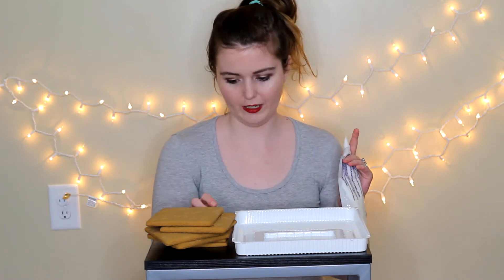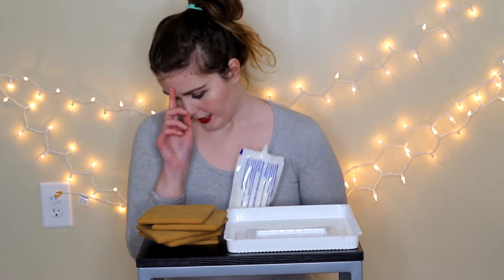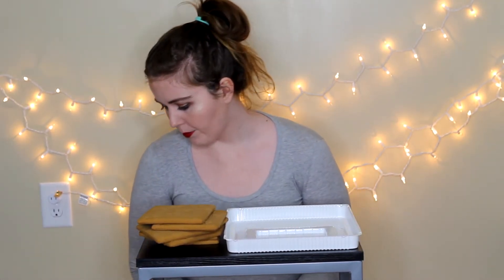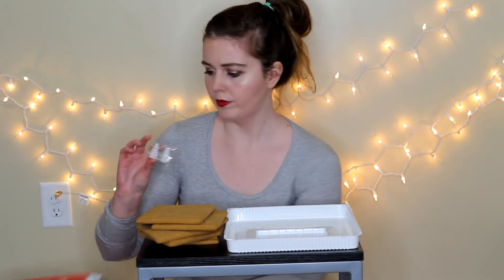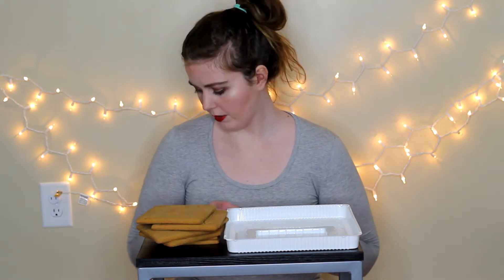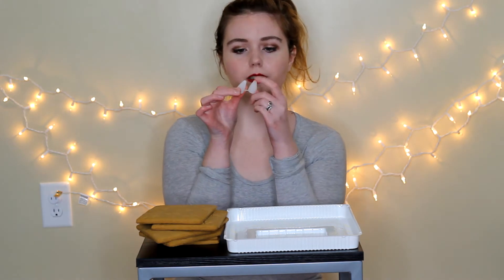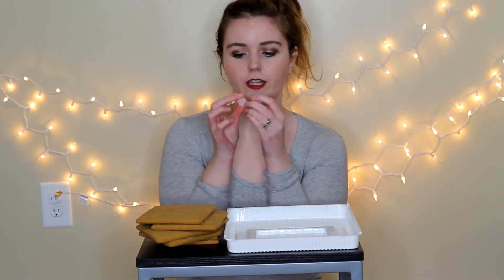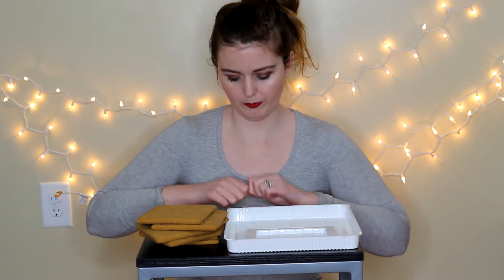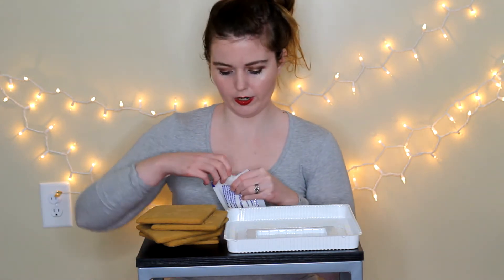It looks like I need to cut the tip, so I'll go do that. I want to cut the tip off of it. I'm going to start off by putting the normal tip on it since we're just going to be using this for assembly, because it comes with two different ones — one of them is for decoration, and the other one is just for assembly purposes. So I'm just going to put the first one on.